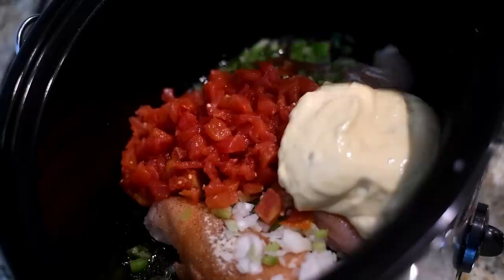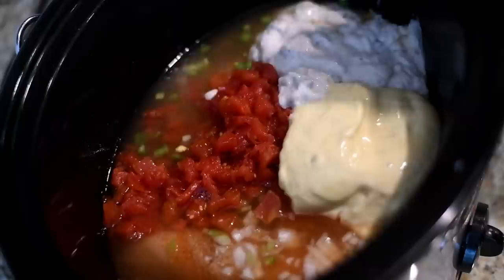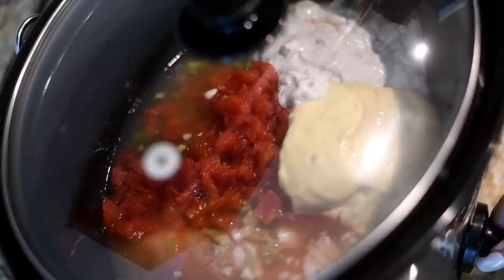And cream of chicken and cream of mushroom. If you don't like cream of mushroom, you can use two of the cream of chicken — it's up to you. Now I'm going to pour in some chicken broth. Now I'm just covering it with a lid, and I'm going to cook it on high for two hours, or you can cook on low for four.